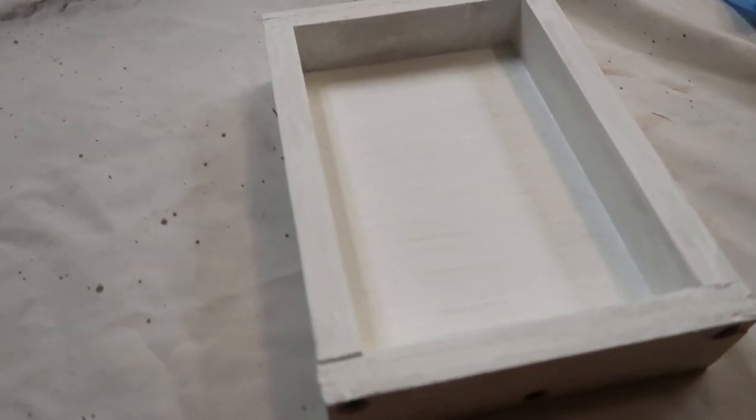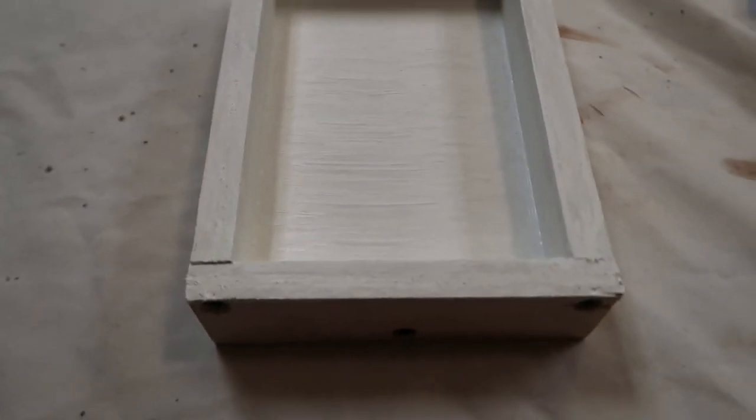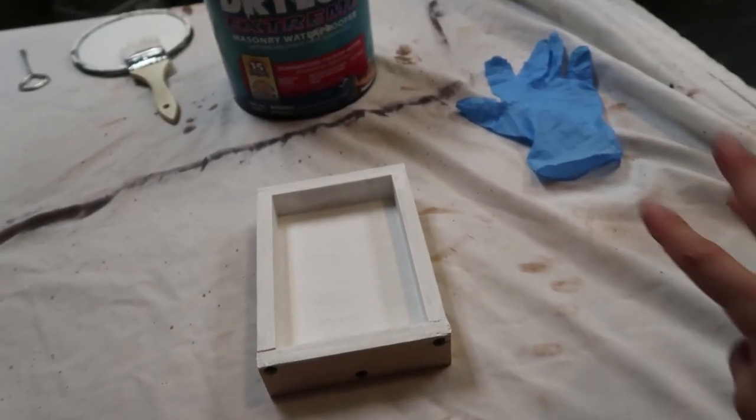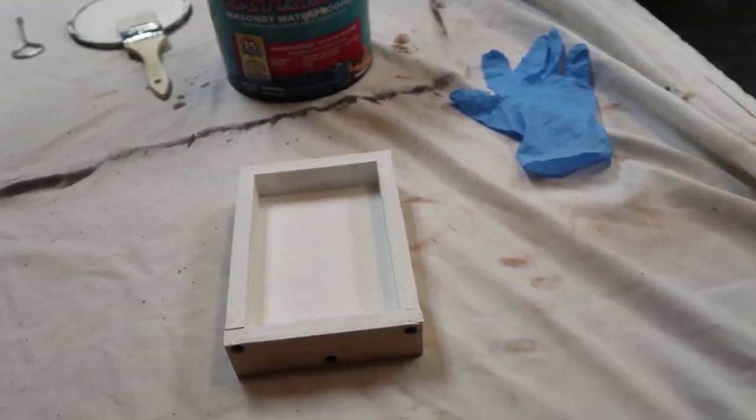First coat is on there. I make sure I start with all the edges and corners — those are the most important pieces on the first coat. Now that the first coat is on, wait three hours and I will be able to do the final second coat.